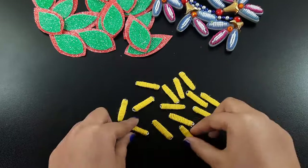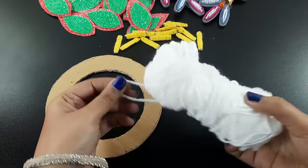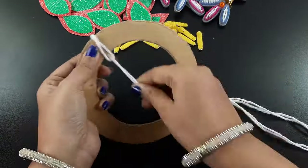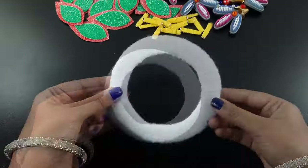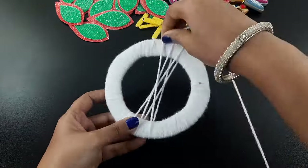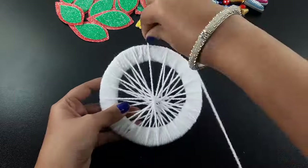Now I use a cardboard with a round shape, then I took some woolen yarn. I tie the yarn and twist it evenly like this. Now I took another yarn and tie it, then I arrange it like this — you can follow me. It looks like a wheel.